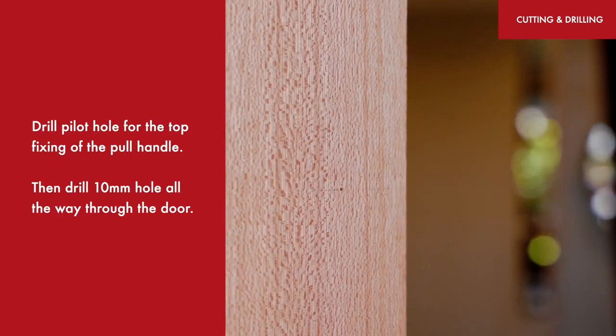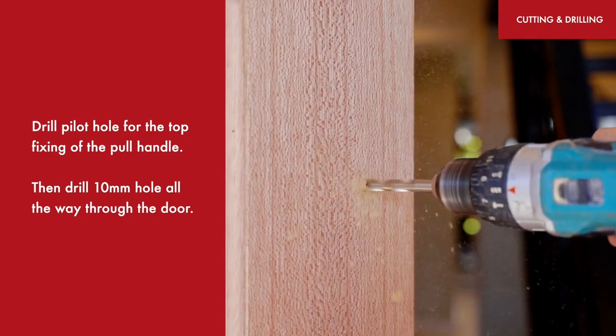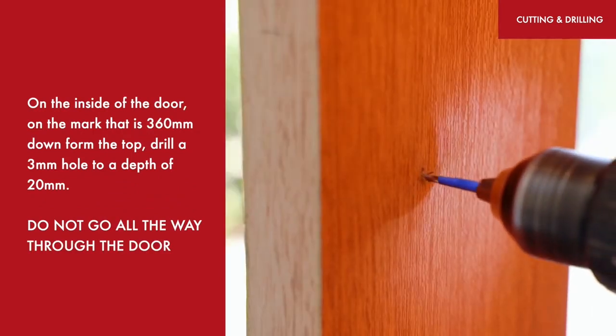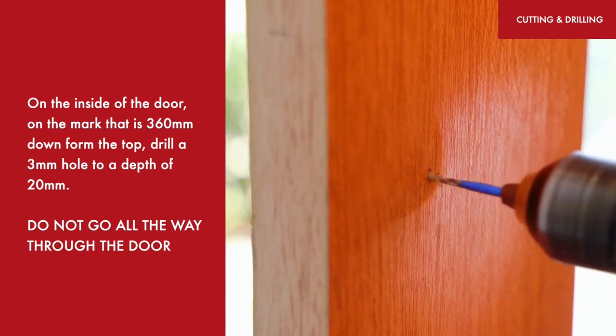Drill a pilot hole for the top fixing of the pull handle, then drill a 10mm hole all the way through the door. On the inside of the door, on the mark that is 360mm down from the top, drill a 3mm hole to a depth of 20mm. Do not go all the way through the door.